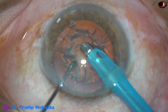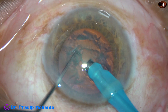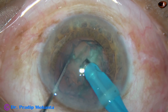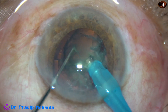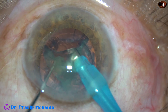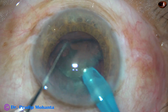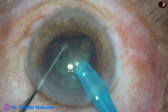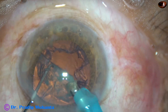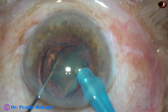Some superficial cortical lens matter is removed. And now the tip is buried into the substance of the nucleus. I remain at the center of the nucleus, where it is possible to hold a nucleus of this density. If we go beyond the central part, the nucleus or lens matter will just be eaten off. So the trick is to be at the central part of the nucleus and use the chopper to slice the nucleus into pieces. One hemi-nucleus has been removed. This is the other hemi-nucleus. It is also chopped and the pieces are emulsified.